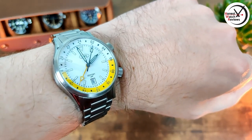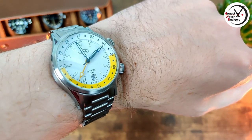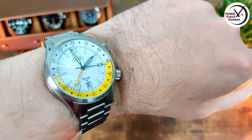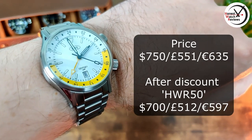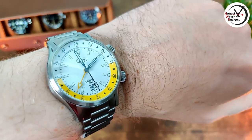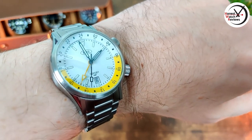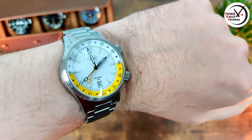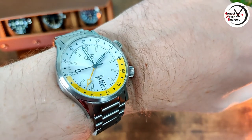How much is it? Like I said at the start, it's a bit more expensive than a lot of the watches I check out. It's currently on pre-order at $750, which works out to about £451 or about €635. Not cheap, but it's got a Swiss GMT movement and the finishing is really good - functionality-wise you can't really ask for much more. If it's one you're interested in, links are down in the description as always. Thanks for watching and I'll see you in the next one.